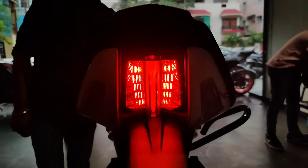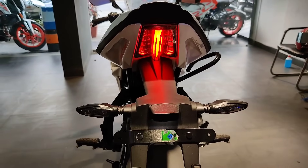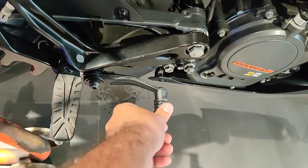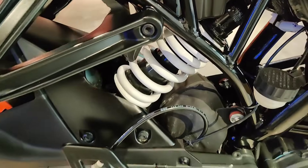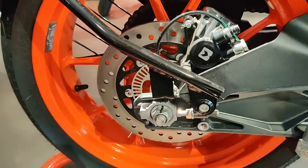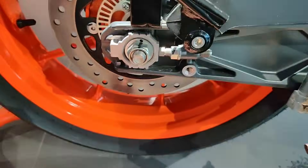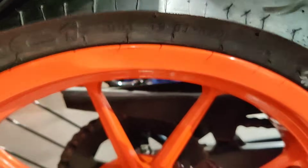If we talk about the rear light, you can see the full LED light, which looks like the best in segment because the look is very unique. On the other side, the brake lever and foot gear quality is good. You can see the monoshock absorber here. If we talk about the rear tire, it is 230mm. We can see the RLP, and the orange color alloys are also visible. These rear tires are very good.